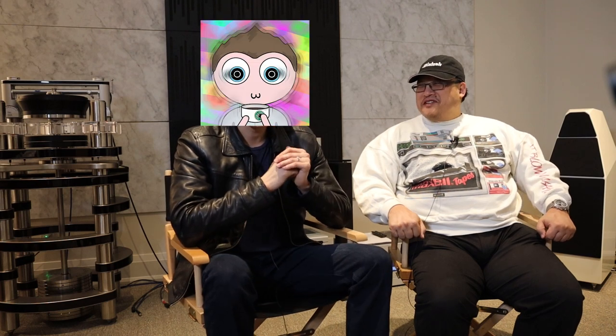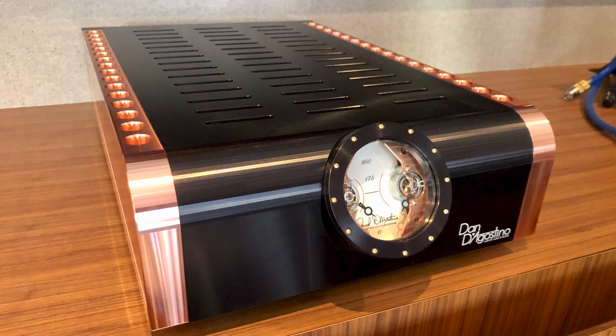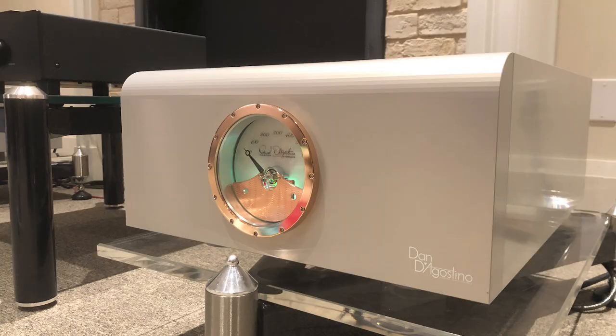We were using the Yvettes. And over time we listened to them with the D'Agostino Momentums and Progression Monoblocks, as well as many different amplifiers including the ME38900. We had quite a bit of time with them.